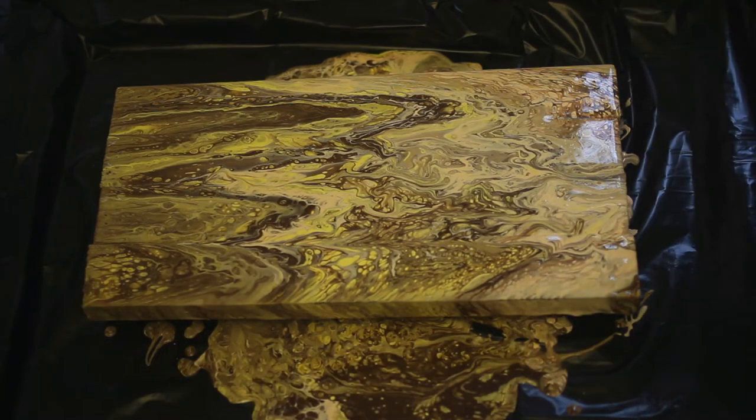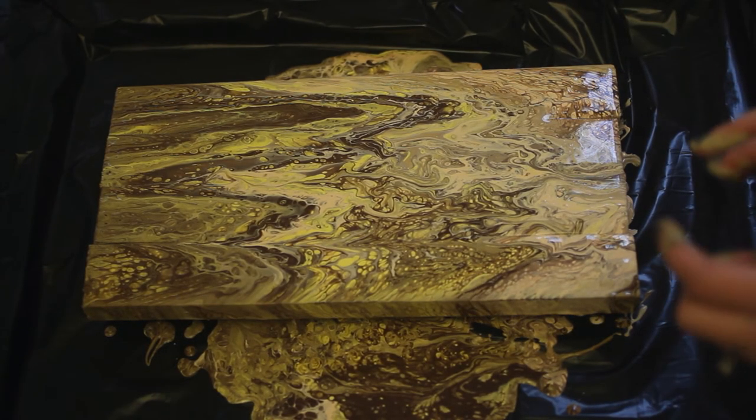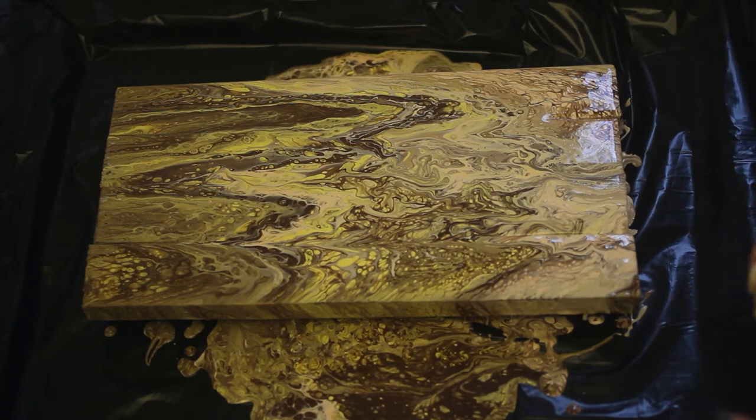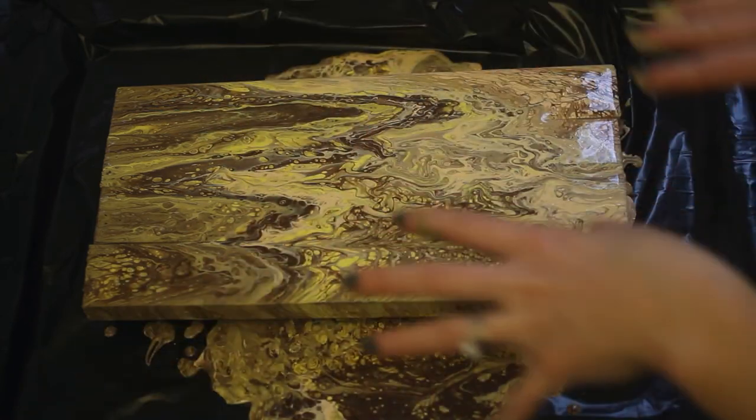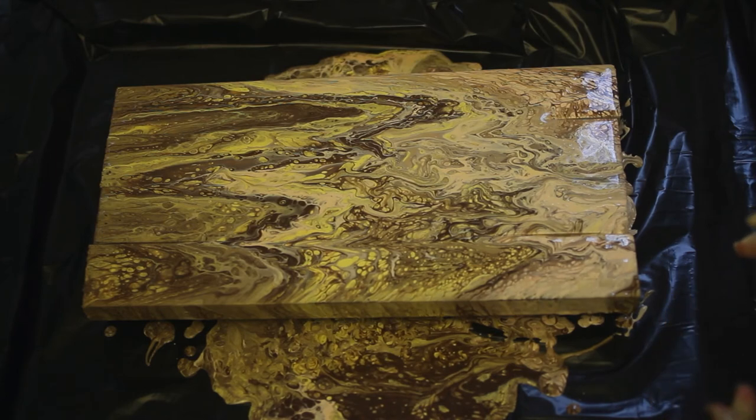This is probably going to take quite a few days to dry, so we're going to see what this looks like when it's dried, and we'll probably put like a bible verse or something written on the front. I'm excited to show you guys what it looks like.